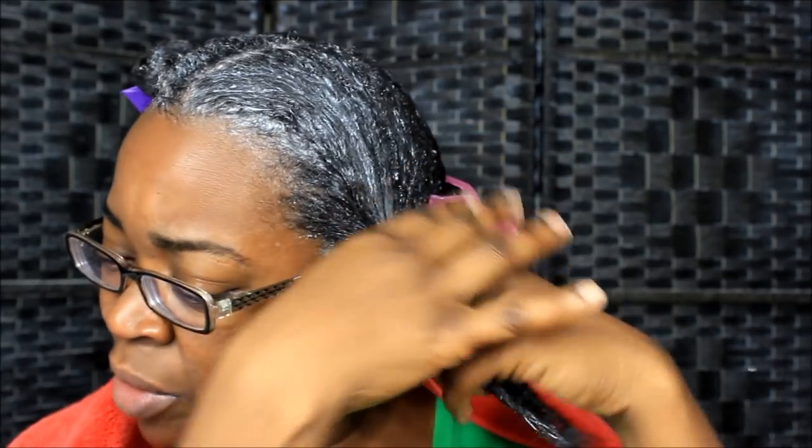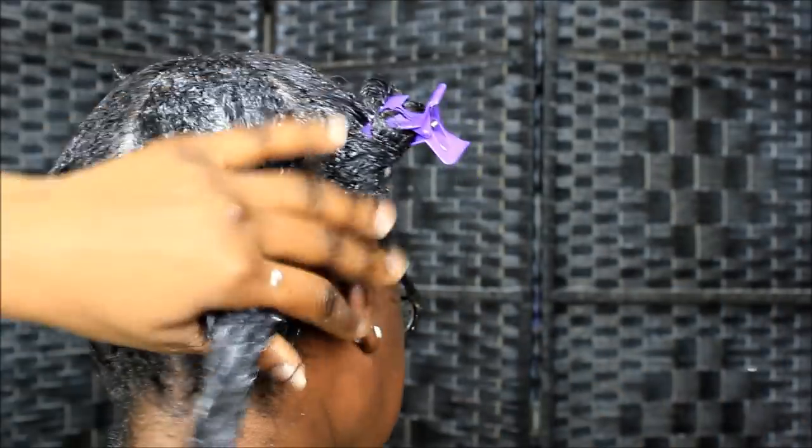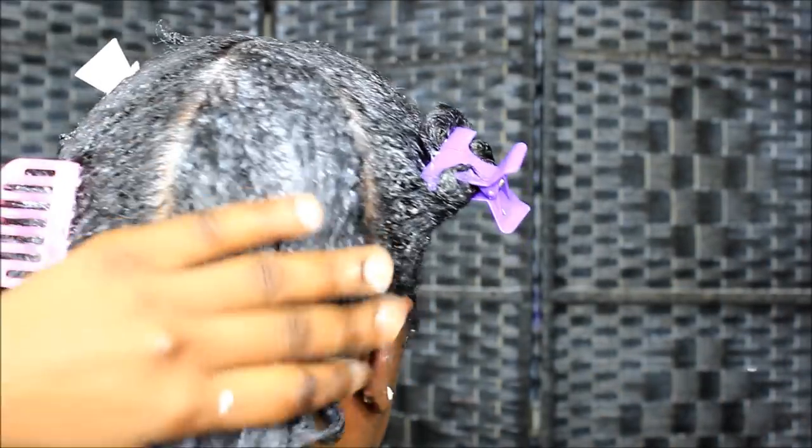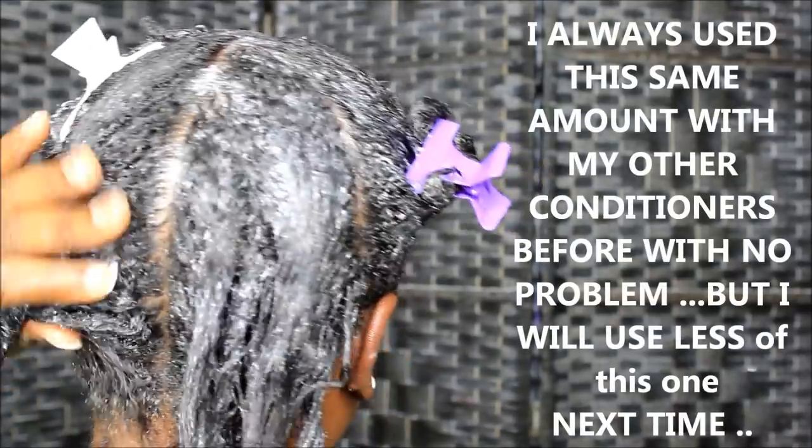It feels just like any regular conditioner. I don't feel nothing fantastic about my hair at this point. It just feels like I got something in my hair — nothing that makes me go 'oh my god.' So I'm going to go wash it out. I'm going to wash it out in the sink in sections, and hopefully we get an 'oh my gosh' factor because I bought two of these because everybody was like, 'oh it's good.' So we shall see. In the back it feels the same way — nothing spectacular at this point.